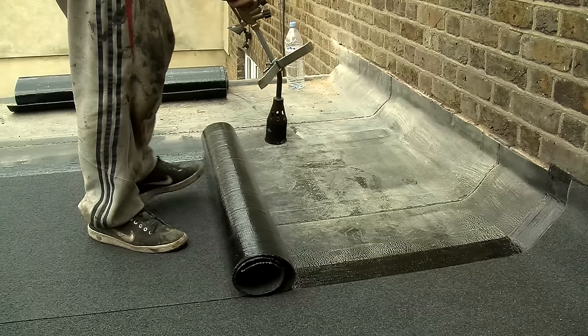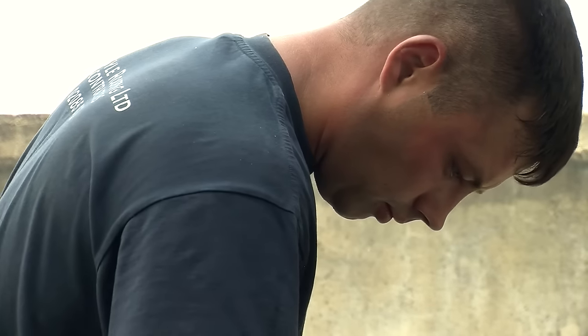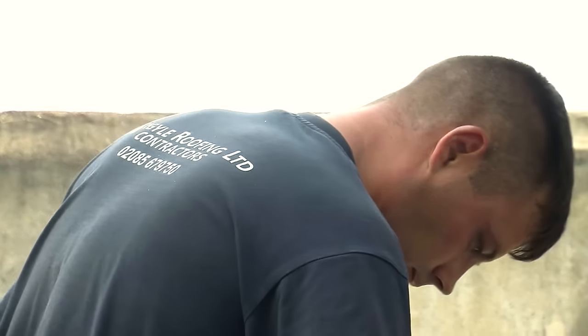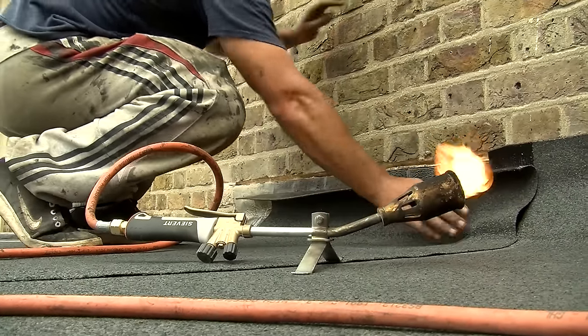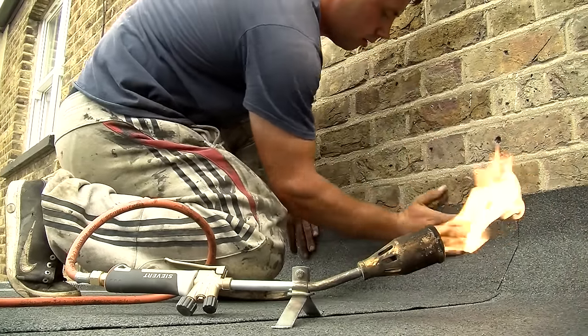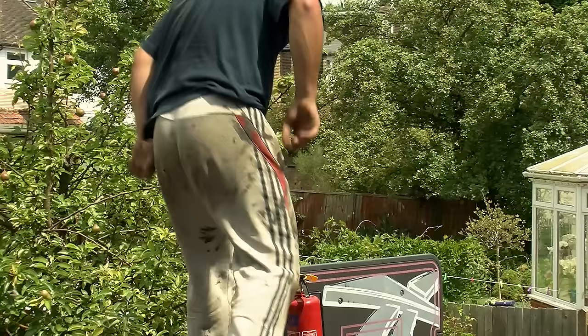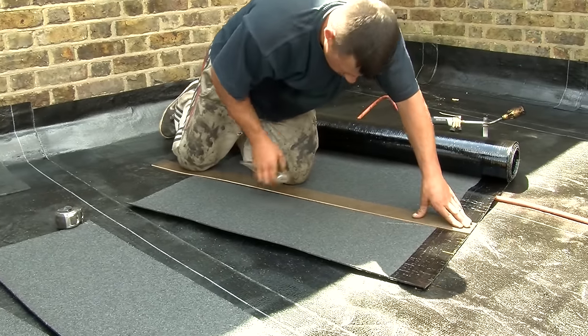We always use charcoal mineral top layer. It's a better colour and the weather performance is nicer. It just gives an overall nicer appearance to the actual roof.